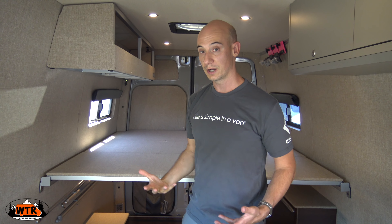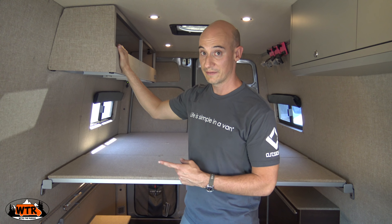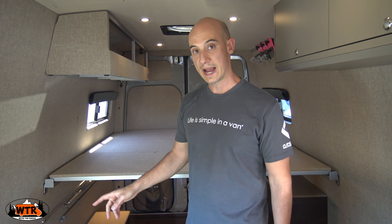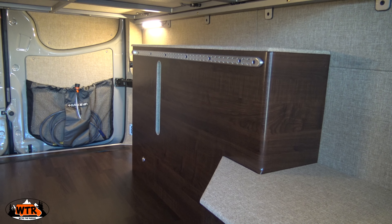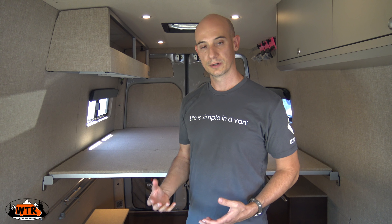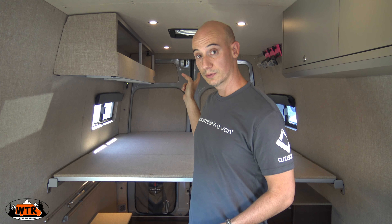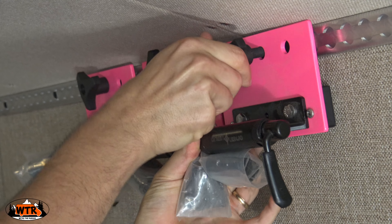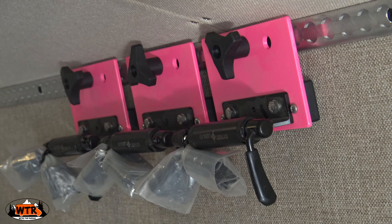I really like the open floor plan of this van. There's no bathroom — they do have options for showers and porta potties, but this is just open and very simple. There is a platform bed, and I find it very interesting because there are two rails on either side. You can take each one of the three sections out of the van or just stow them away, or put them all in together and you have a giant bed.